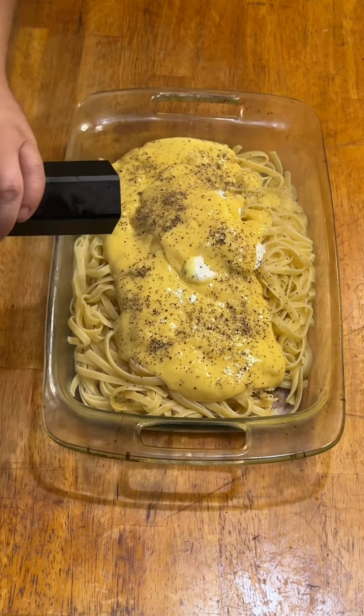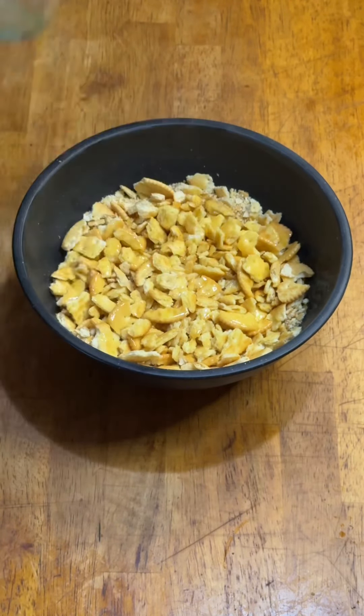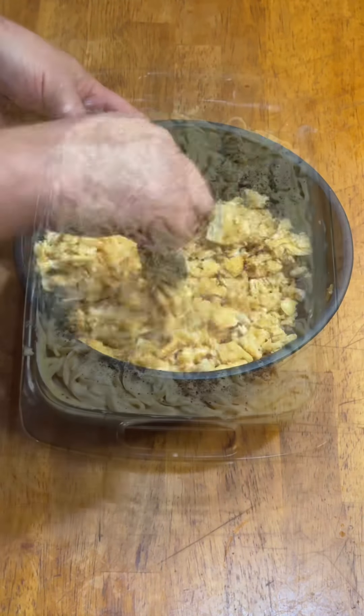I mixed it all up — the pepper limit doesn't exist in my house. For the topping, it's two sleeves of Ritz crackers, one stick of melted butter, and a bunch of garlic powder. Mix everything thoroughly and then cover the entire dish.